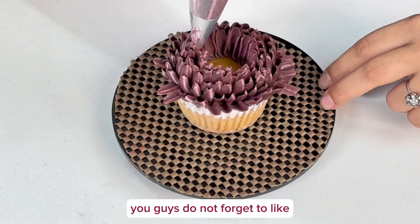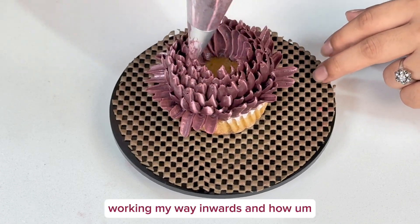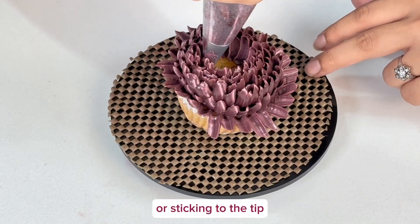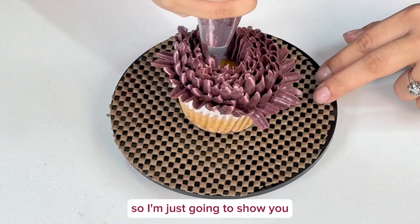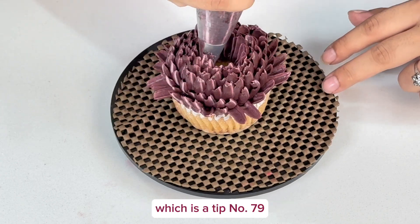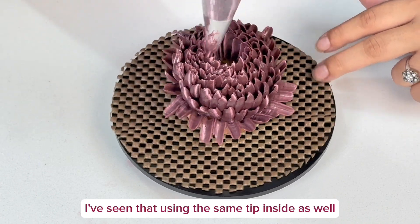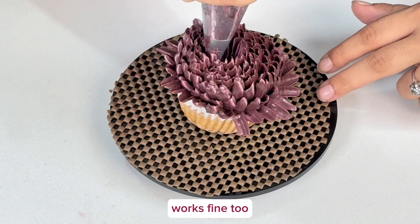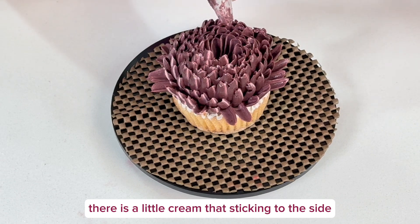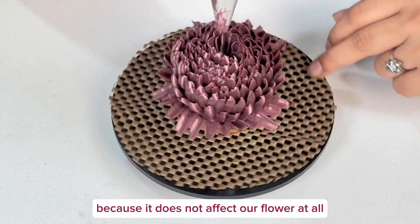Please don't forget to like, subscribe, and share. I get a lot of questions about working inward and how to prevent petals from sticking to each other or to the tip. For the middle you can use a smaller tip, which is tip number 79, but I've seen that using the same tip inside works fine too. I'll show you that — as I work my way inward there is a little cream sticking to the side, but that's okay because it does not affect the flower at all.